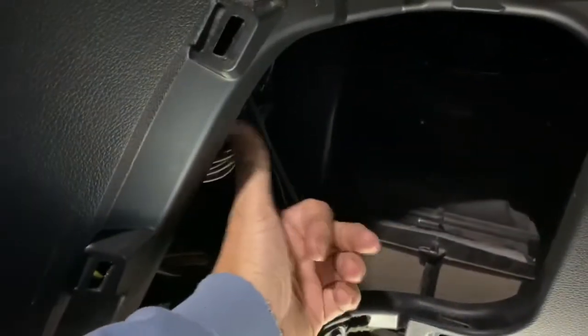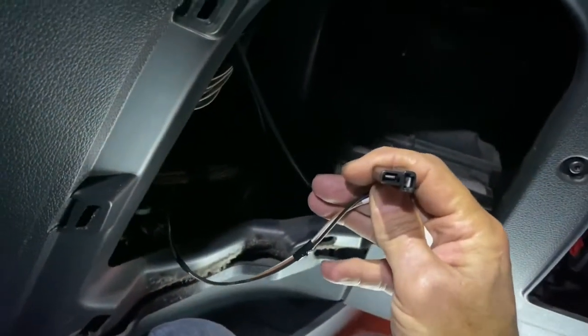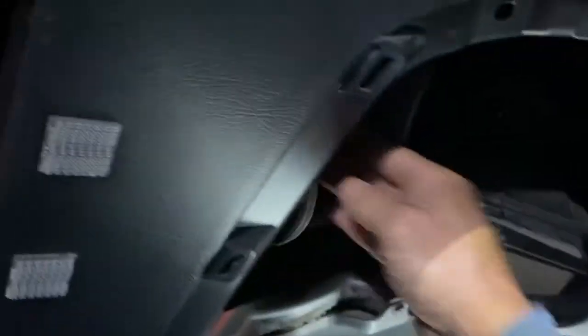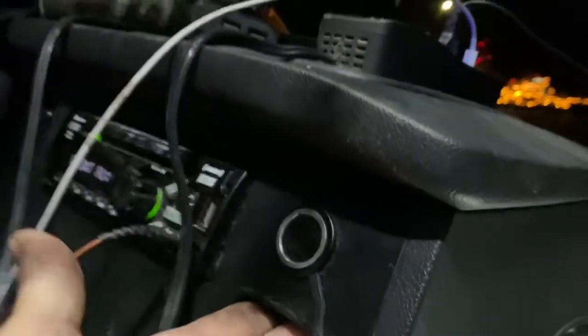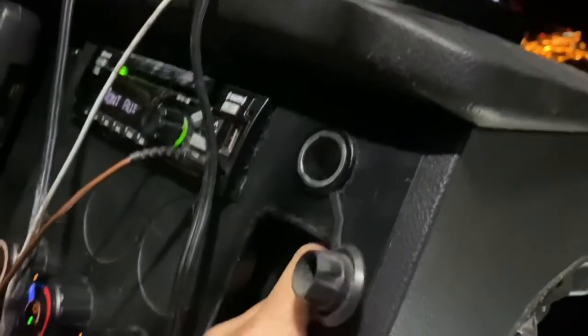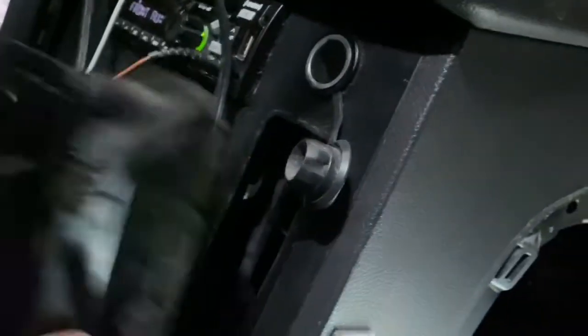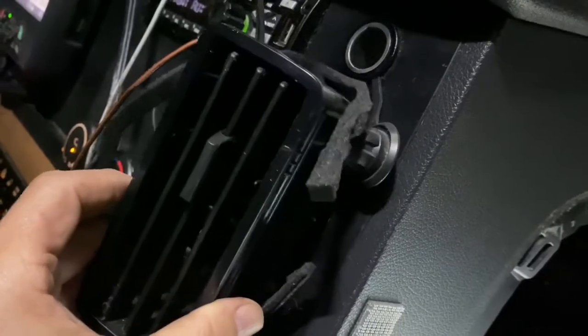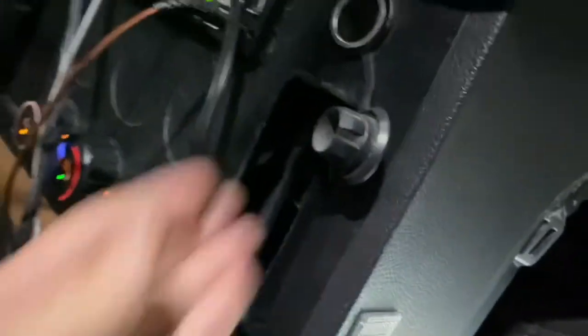Reaching back up in here, it came unplugged. Where this plug is, it's kind of hidden behind a whole bunch of stuff and you ain't got room to really get to it. So what I did was I popped out that AC vent — or HVAC vent right there — it just pops out real easy, and right inside here you can see this is part of the ductwork.